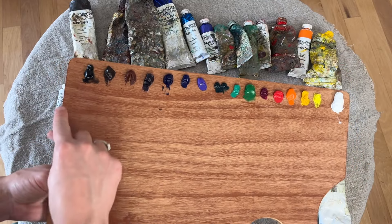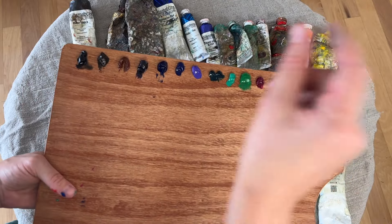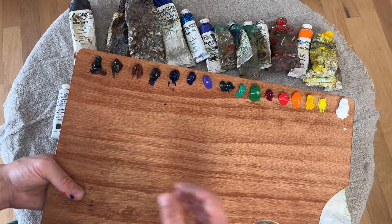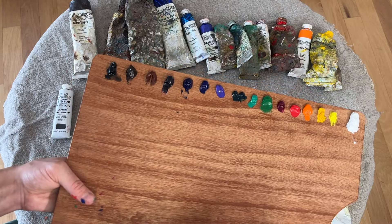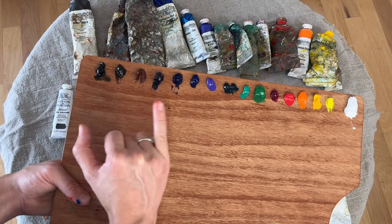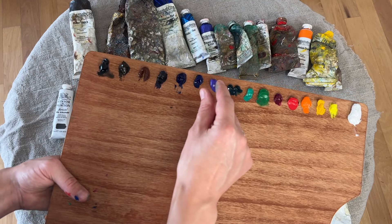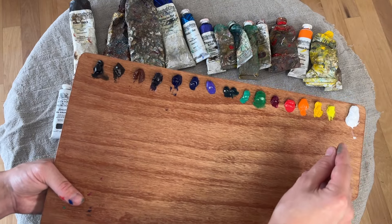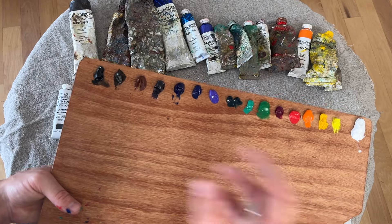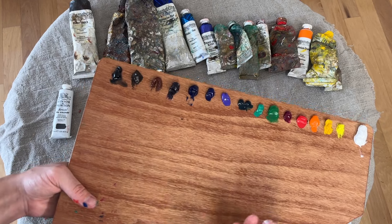You could start on the other side, put the white here and rearrange it, or white in the middle with cool colors on one side and warm colors on the other. Either way is a great option. When you do that — white in the middle, cool colors one side, warm colors the other — you can still arrange them from lightest to darkest on either side. So you're doing color temperature as well as value at the same time, getting the best of both worlds.